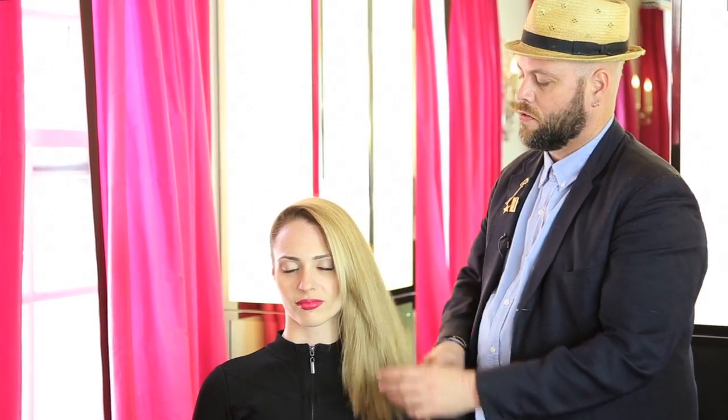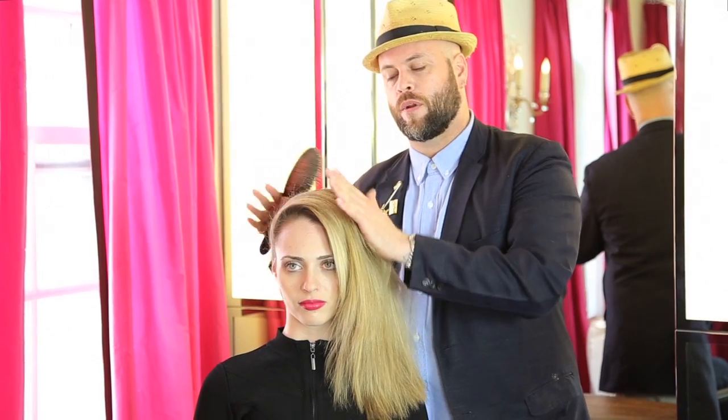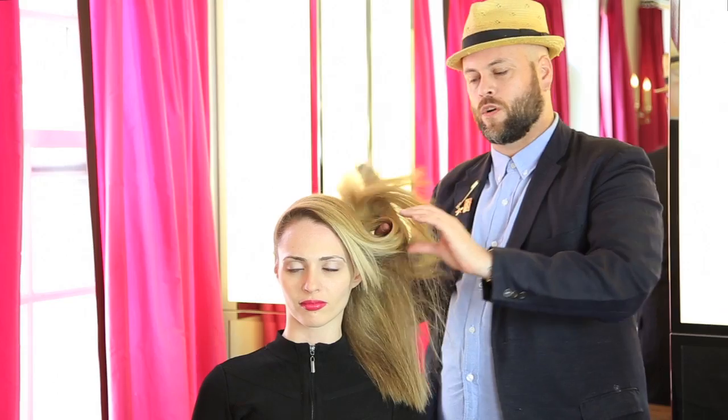So I have it all brushed out, and you can see with this technique that I created a lot of mass. Even though I'm going to make the shape a lot smaller, I still wanted this sort of fluffy texture to work with.